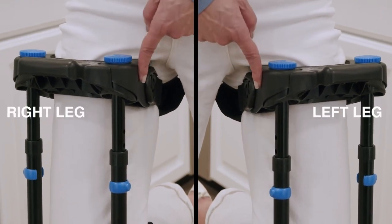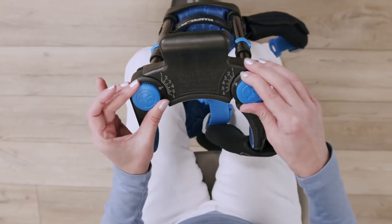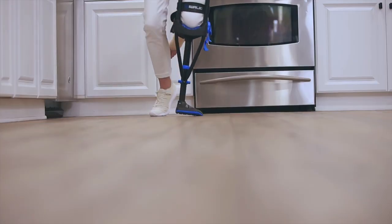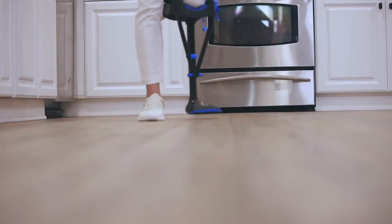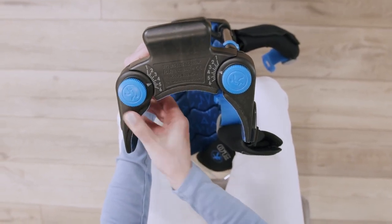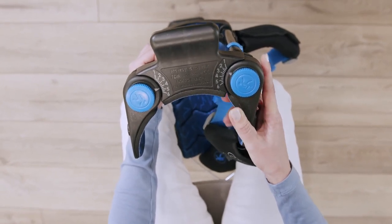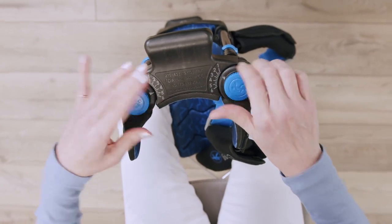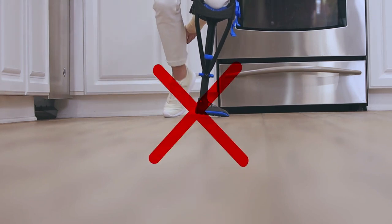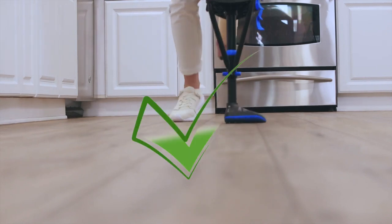First, note that you have both an inner thigh support and an outer thigh support. Take the crutch off and loosen the thumb screws, noting your initial numbered settings. If you're walking on the outside edge of the foot, lift and rotate the outer thigh support outwardly to increase the number setting by one. Finish by rotating the inner thigh support inwardly to decrease the number setting by one. Then tighten the thumb screw and test your new settings. If you're still walking on the outer edge of the foot, repeat the process until you're walking with the entire width of the tread contacting the ground.